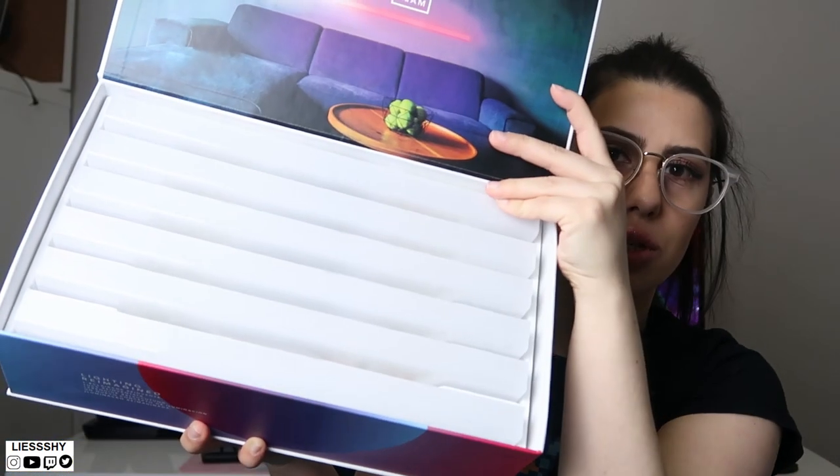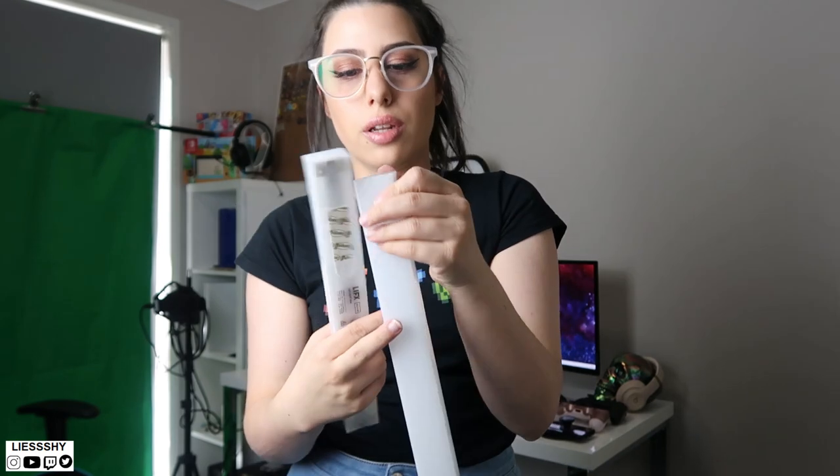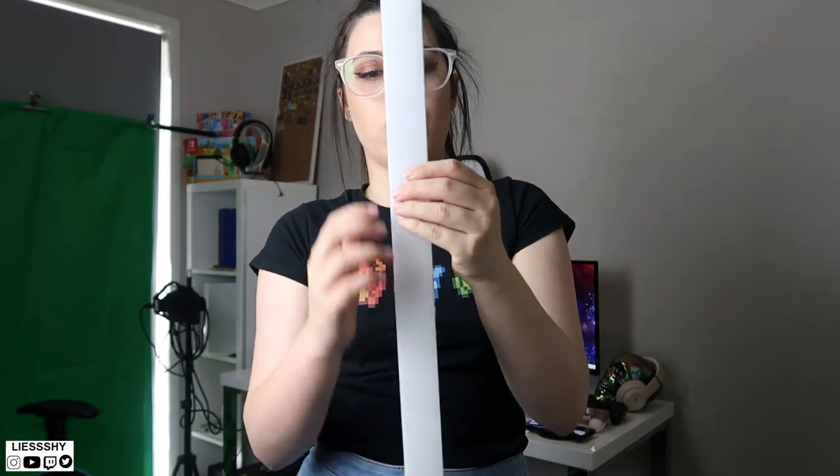They've packaged it pretty well. So these are the beams which we will clip together and get up on the wall. There are six light panels and the cool thing about them is they're magnetic — they just clip together. You can see they've got little connectors, and that's what the power connects to through the beam.